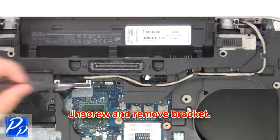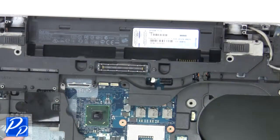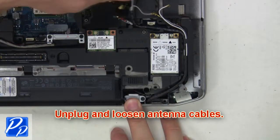Next, unscrew and remove the bracket. Now disconnect and loosen the LCD cable. Then unplug and loosen the antenna cables.